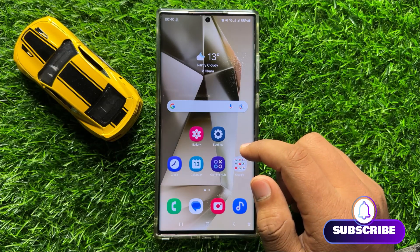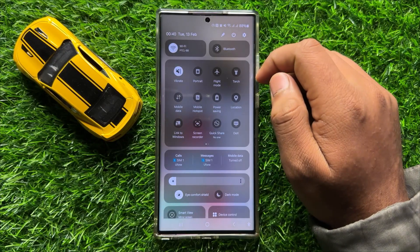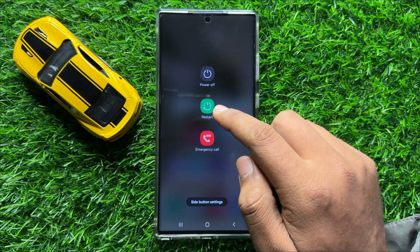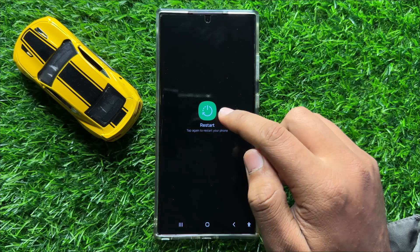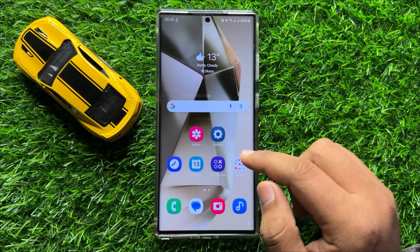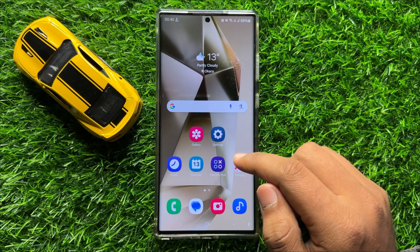So to fix this issue, first of all try restarting your mobile. To restart, swipe down and open the quick settings panel and click on the power icon. Now click on restart and then click on the restart icon again to restart your mobile. After restarting, your problem will be fixed.